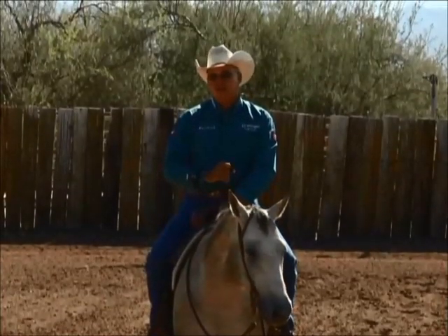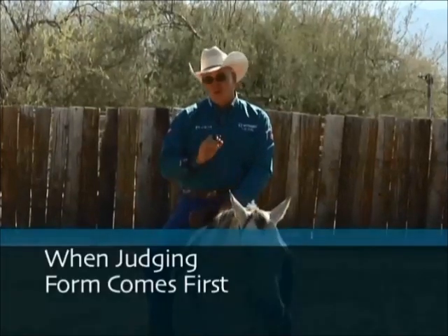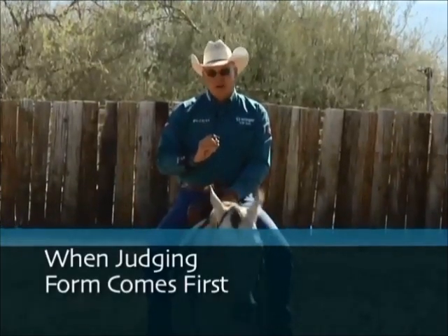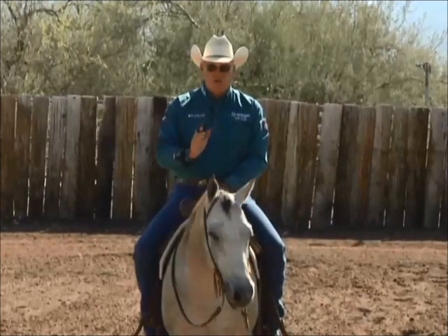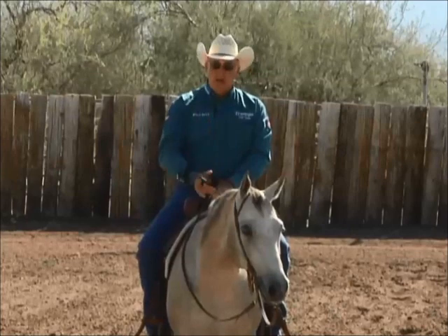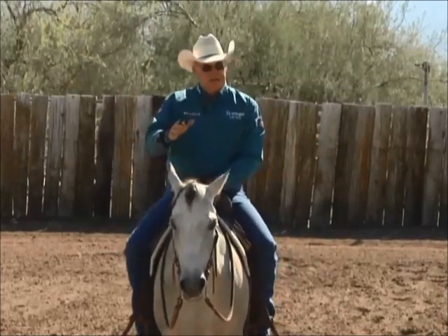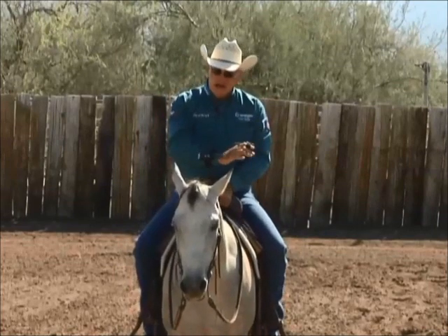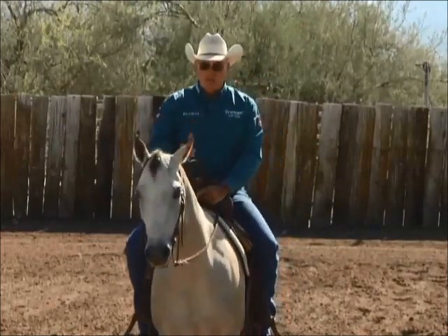When I'm working my horse, I always think about what the judges are looking for. Form always comes first. I make sure that I try to keep the horse square with the cow — square meaning parallel with that cow. I try not to let the hip kick away, I try not to let the front kind of flop into the cow, but I try to keep the horse square.